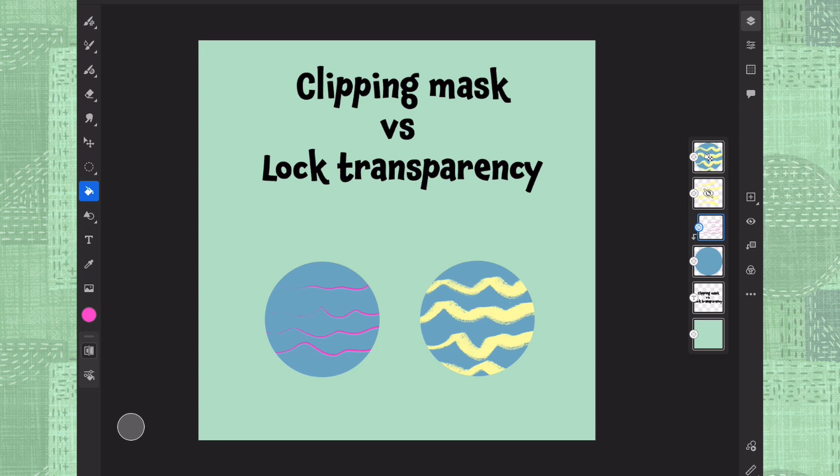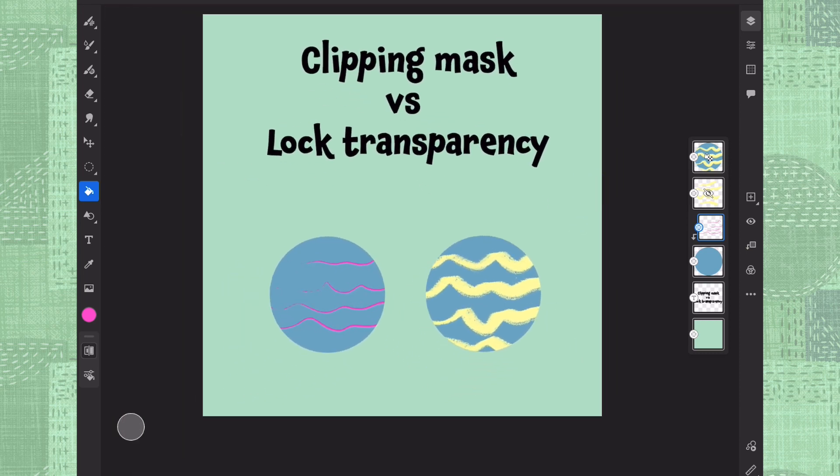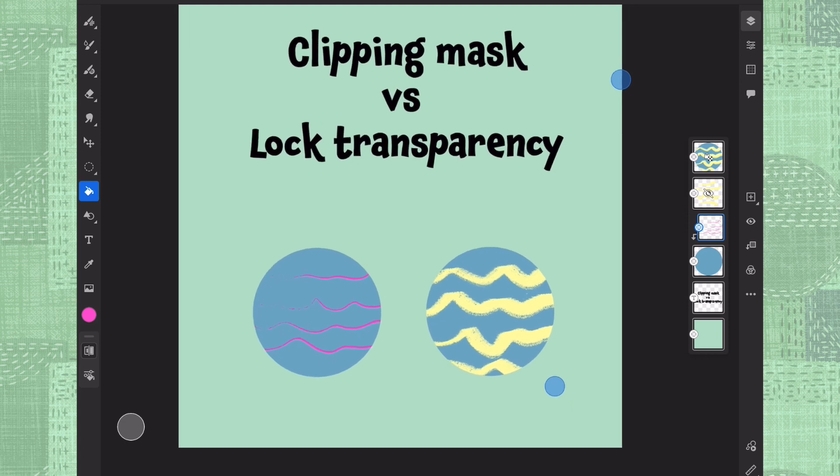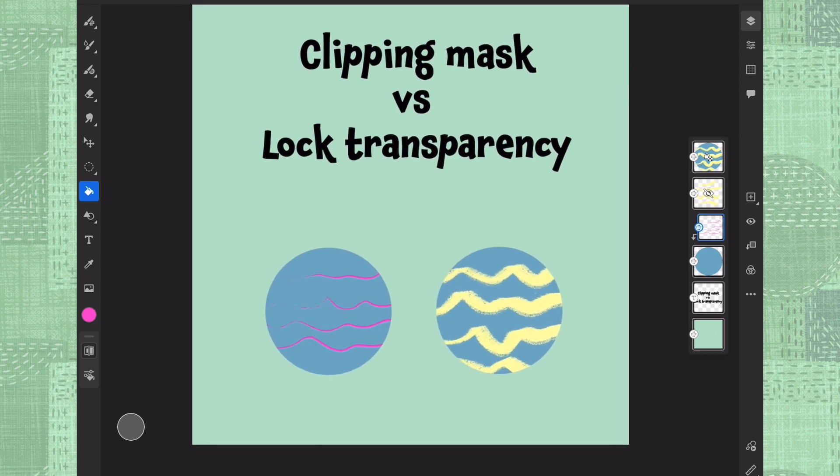So let's clip it again, and voilà — you can easily see that clipping mask gives us much more possibilities to go back, make edits, and play around, while lock transparency is very final from the beginning. And those are the main things that make them different.